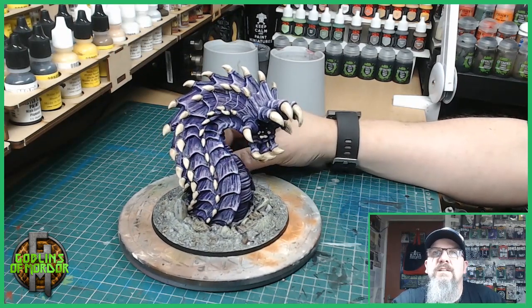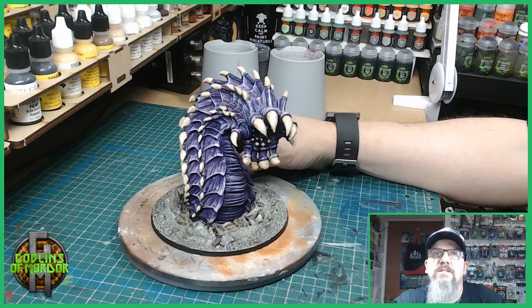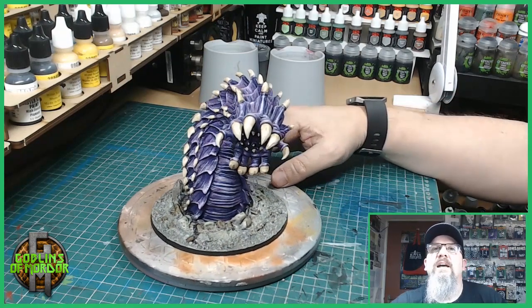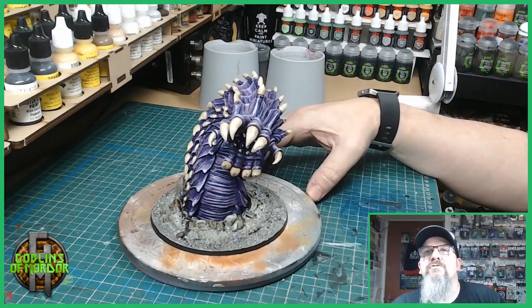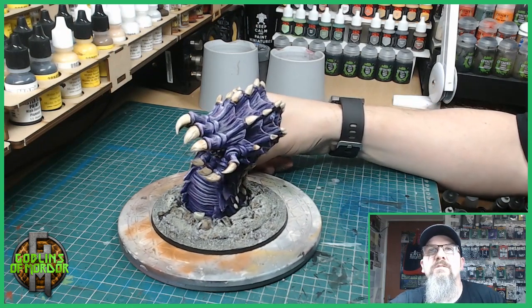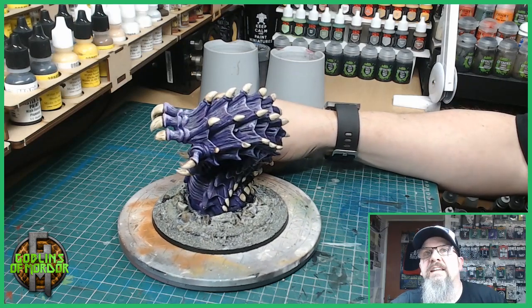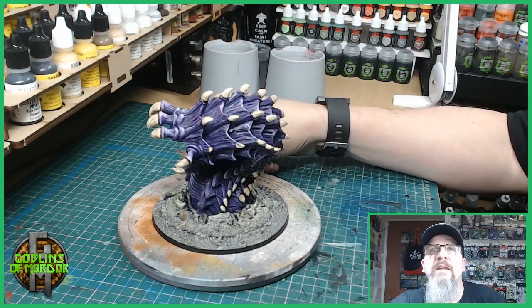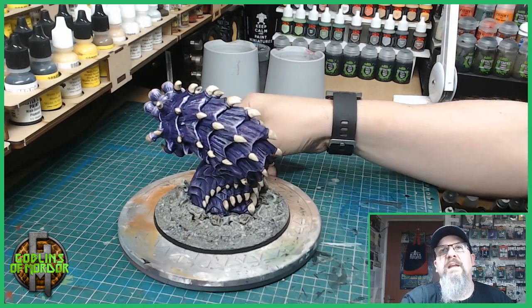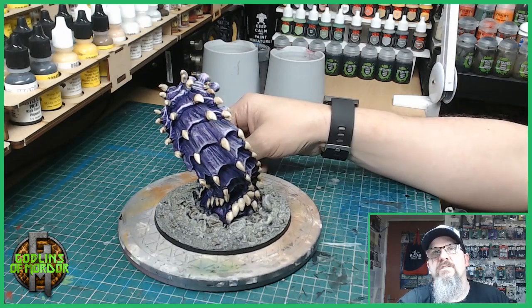Very happy how this turned out — absolutely a beautiful miniature. As you can see it was a very simple paint. Really beautiful miniature, absolutely gorgeous. This will look fantastic in any dungeon or tabletop game. It's a nice simple paint, very effective, and just looks great.